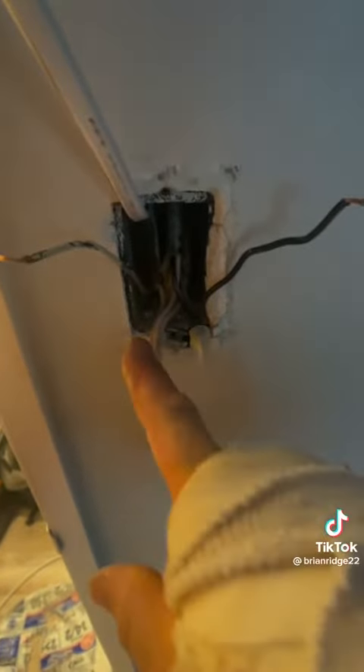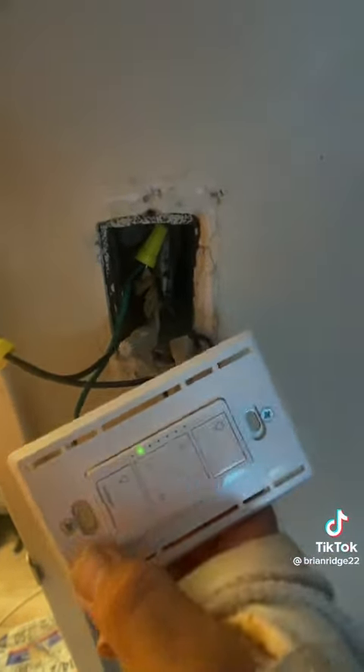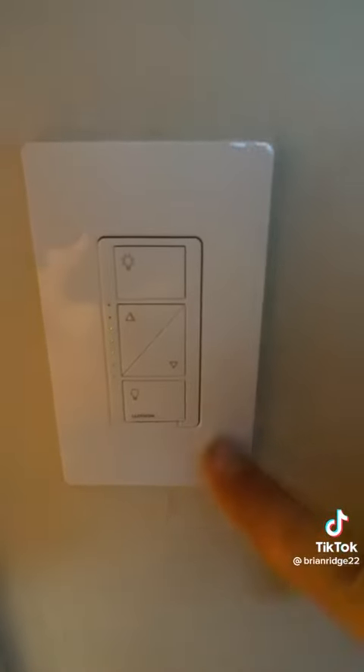I removed the old switch and now I'm going to remove the old wire for the sconce because we're going to be putting a new dimmer here. I got the new dimmer wired and installed with a screwless plate cover.